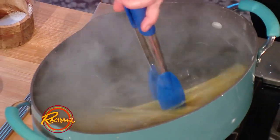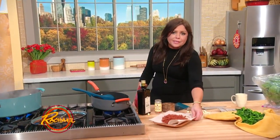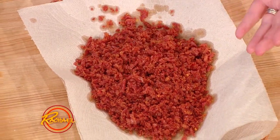Give the spaghetti a little zhuzh. In the pan, we browned up our crumbled salami — nice spicy soprasata. We're making a broccoli rabe or rapini pasta with some salami, basically crispy salami.